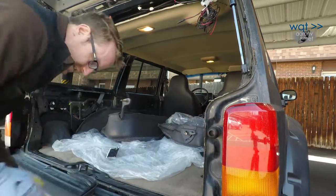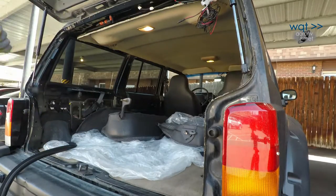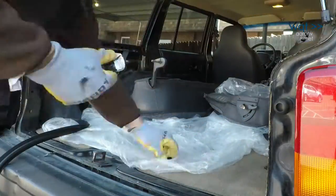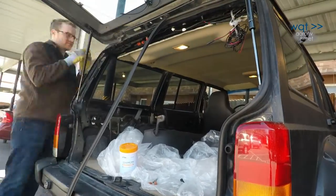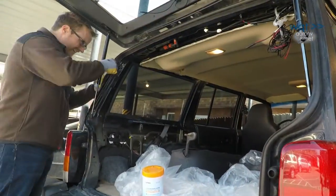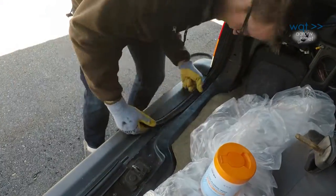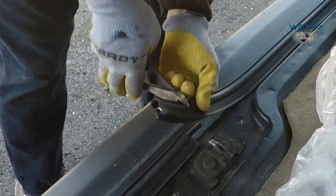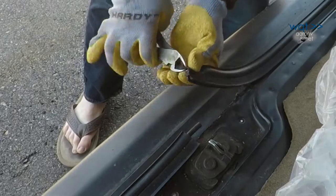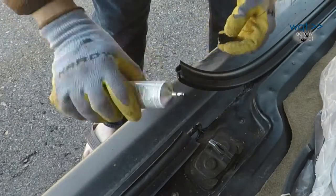Once the seal was ready to install, we noticed that it didn't have a nice preload of adhesive like the door seals, and decided to use the 3M product shown earlier. When doing this yourself, if the seal comes with the joiner insert preinstalled, start laying the seal from that end forward, in case you have to trim excess from the other side.